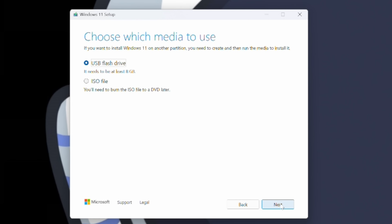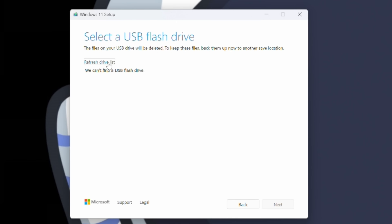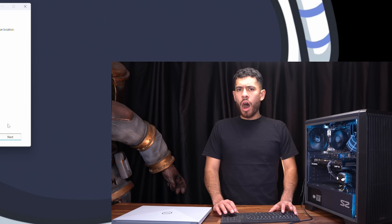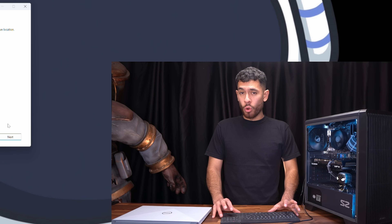For the media we're going to use, we're going to select USB flash drive and click Next. Now we're going to hook up our flash drive into our PC, refresh the drive list, and there it is. Also, very important — the flash drive has to be at least 8 gigabytes in storage. Click Next.